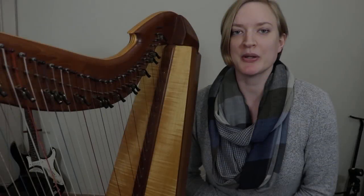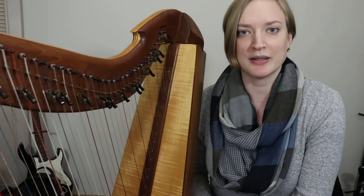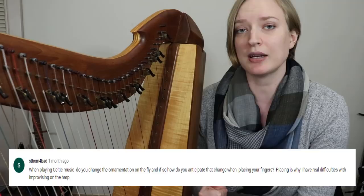Hello harpers! Do you ever struggle with placing or what fingerings to use? I had a question recently on my Clergy's Lament video that reads: when playing Celtic music, do you change the ornamentation on the fly? And if so, how do you anticipate that change when placing your fingers?